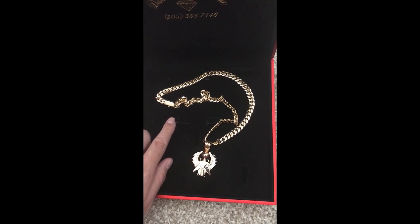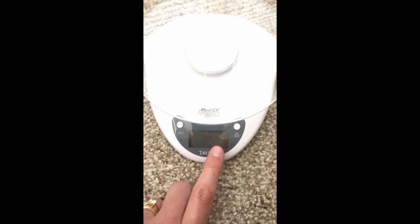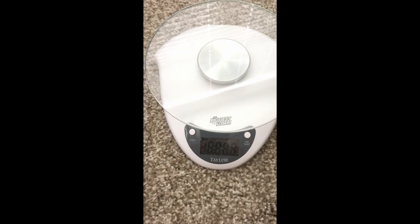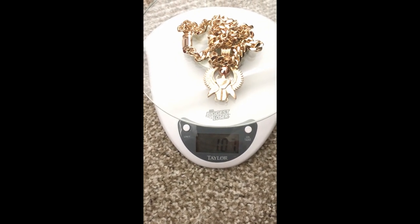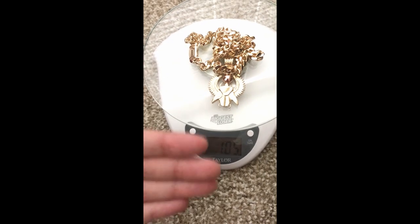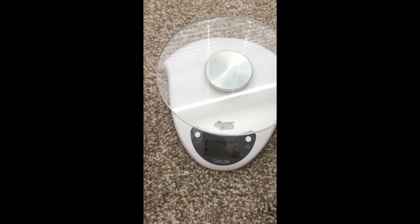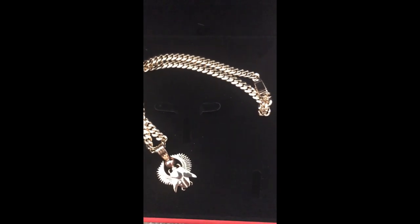Now I'm gonna go over the weight using this terrible scale — it's a food scale running out of battery, so I have no idea how accurate it will be. It was around 107 grams before; the chain alone was 94 grams. It's reading 106 and going down because the scale is dying. I don't know how accurate that scale is — probably the worst thing to measure gold on — but that's all I've got right now.